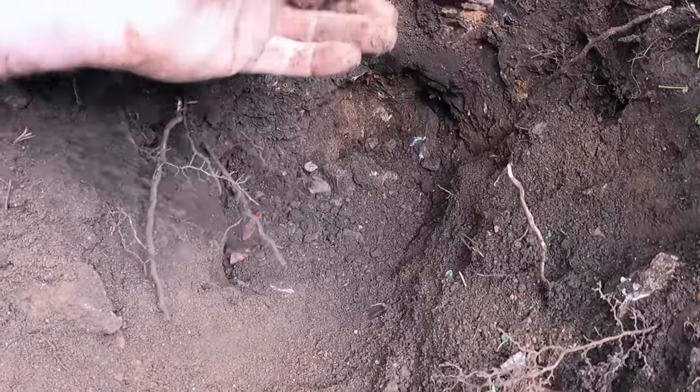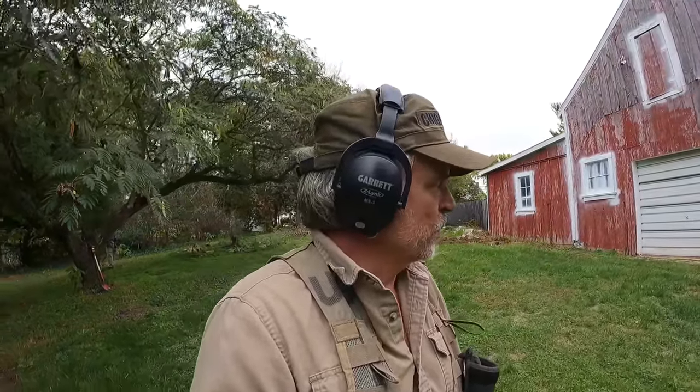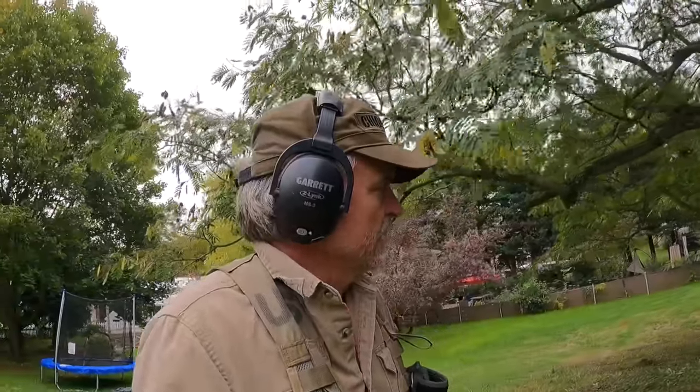We're going to have a little metal detecting adventure today. I am in Sharpsburg, Maryland at an old house — pre-Civil War era. They were fighting all through this town; I guarantee you right where I'm standing there were both Confederate and Yankee soldiers. This town was absolutely loaded with them. The homeowner Brian is going to join us in a few minutes — he's got a metal detector too and has found some eagle buttons and other things. He's fairly new at the hobby.